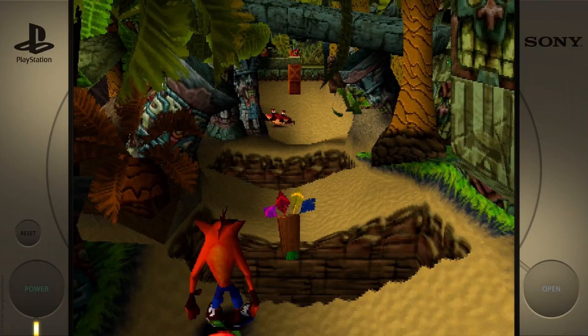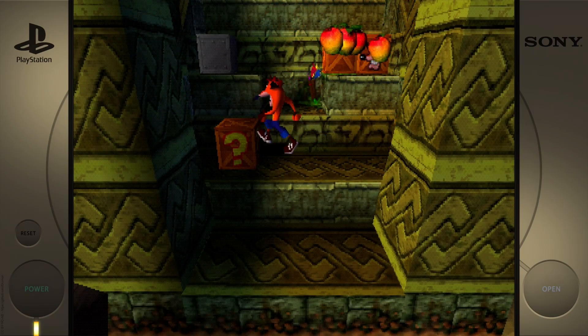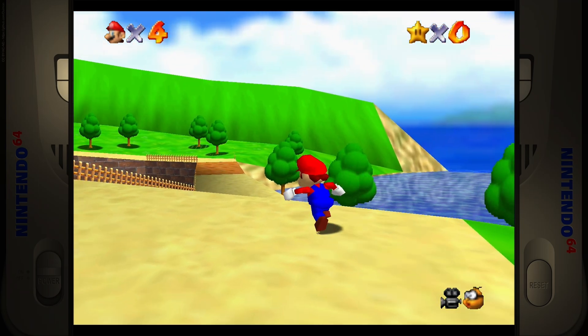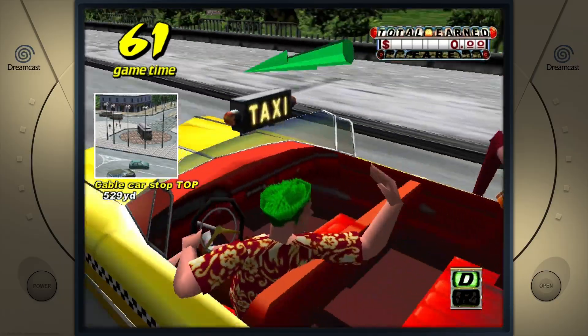It supports loads of different controllers out of the box, and I'm really, really impressed. For the Pi, things like PlayStation 1, Nintendo 64, and Dreamcast all run really, really well, as you can see from some of this footage. And of course, anything older is also going to work. So if you are a SNES player, or even a NES player, or something else retro, it should work no problem at all here.